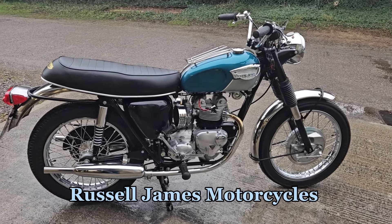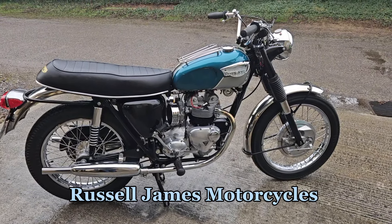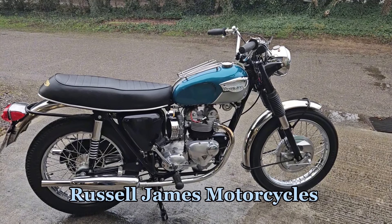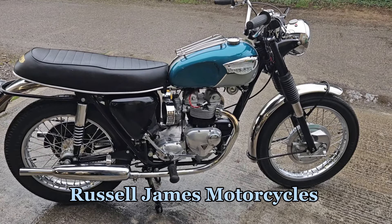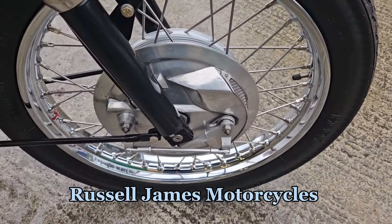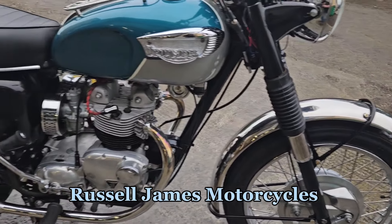Here's a very pretty 1968 Triumph T100 Daytona with the twin carburettors. Someone has obviously spent a fortune on this bike getting it to this standard. You can see recent rims, with stainless spokes on both the front and back.